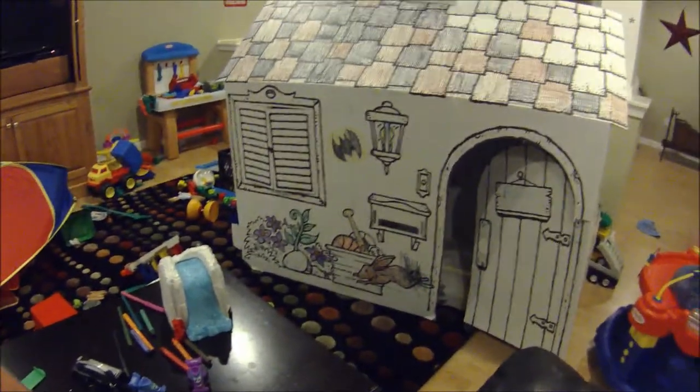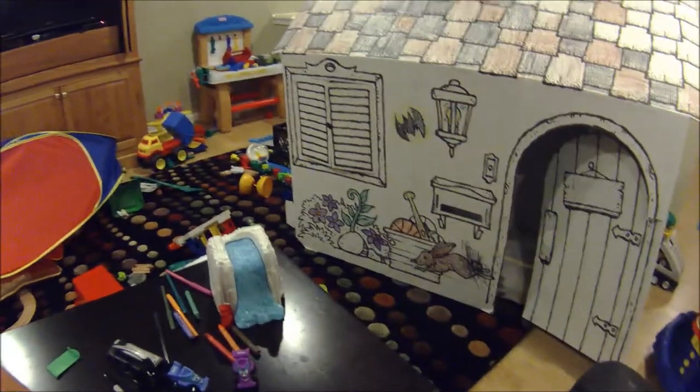I'm going to turn my head and kind of show you around a little bit so you can see what it looks like from our perspective. One thing to keep in mind — I'm in my basement, so the lighting is not super great. But it is night time, so I don't really have good access to light.